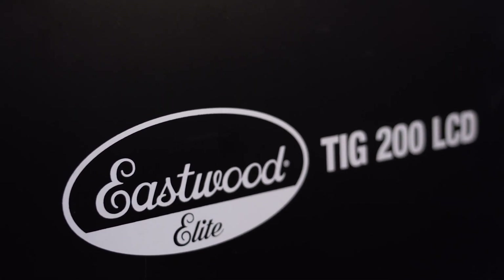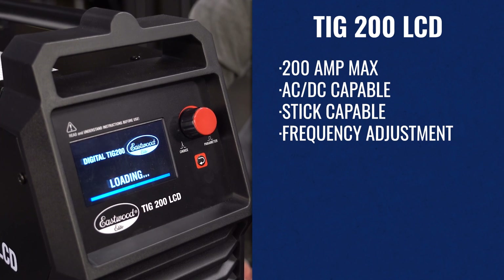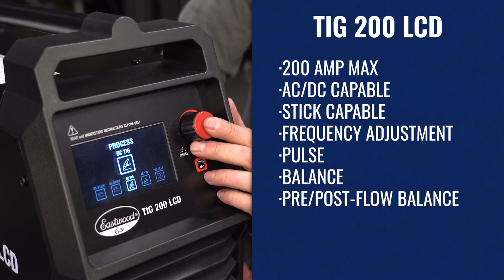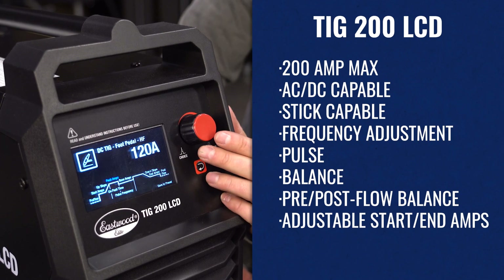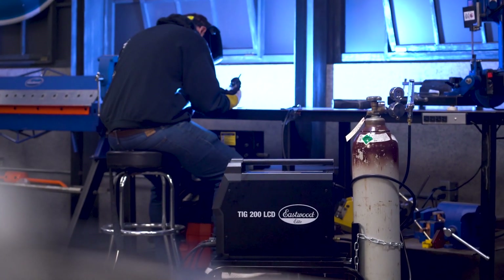Just like the old one, it's 200 amp, AC/DC capable, and stick capable. It's got frequency adjustment, pulse, balance, pre-flow, and post-flow. You can set up start amps and ending amps. Just like you could with the old machine, you can really dial in your weld if you're doing repetitive work, and it also has all that flexibility for custom work.